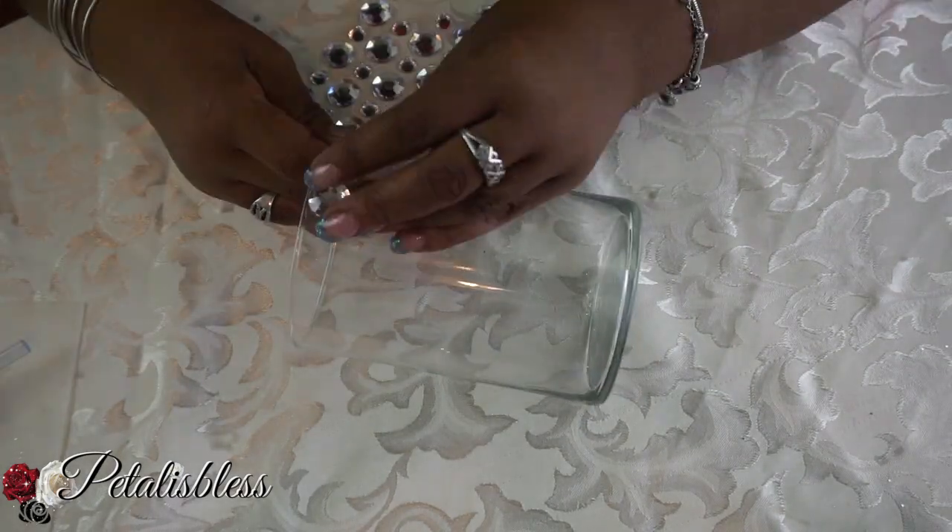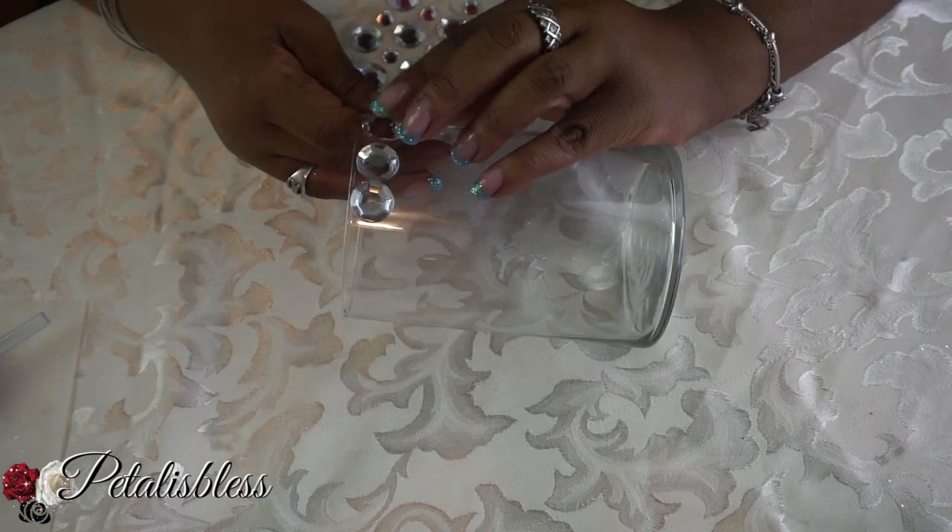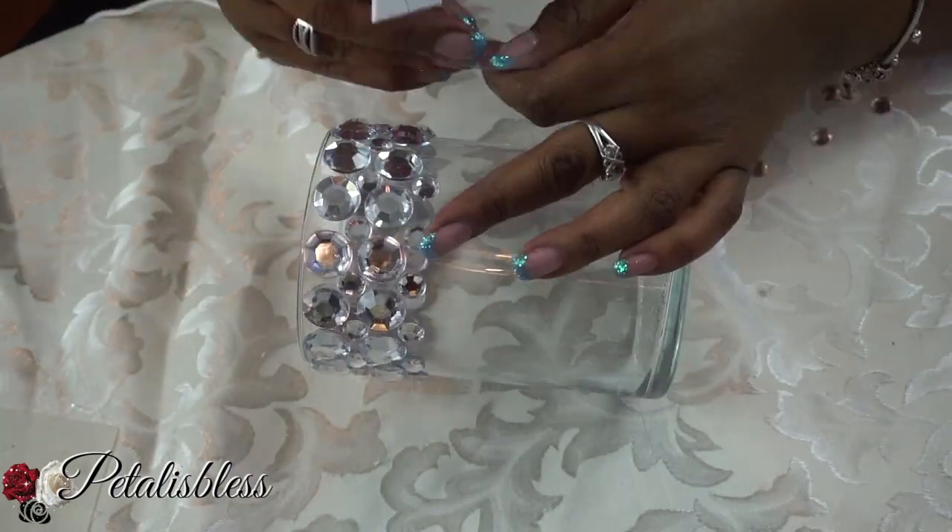We're going to start by placing our gems going all around the glass vase on both sides all the way to the bottom.